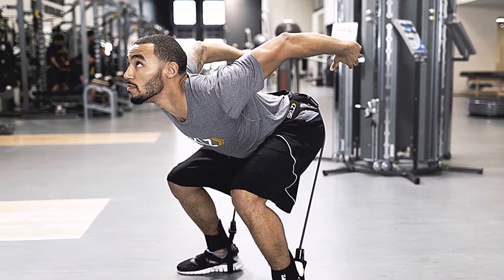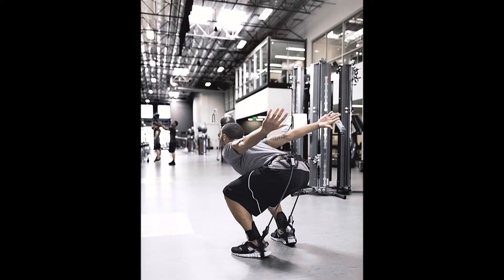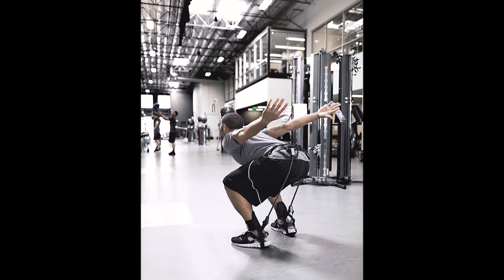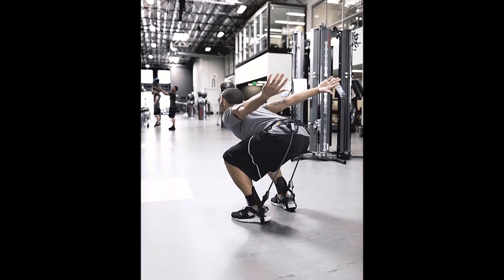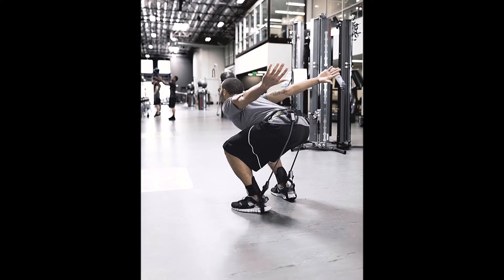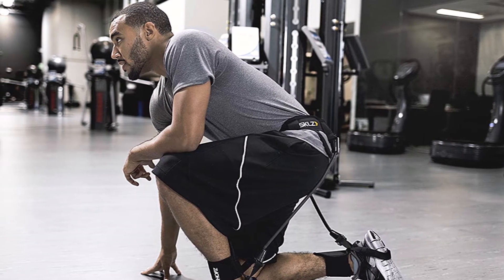With its superior design, Hops allows you to move its resistance cables around and work a wide variety of muscle groups. Move them to the back to focus on glutes, and then position them outside the hips for a quad-burning session. When it comes to adding explosive leg power, Hops goes higher.